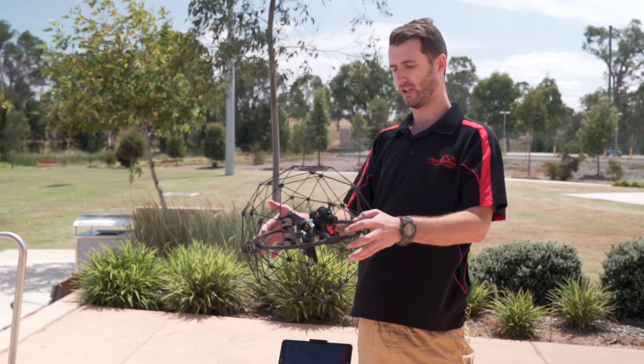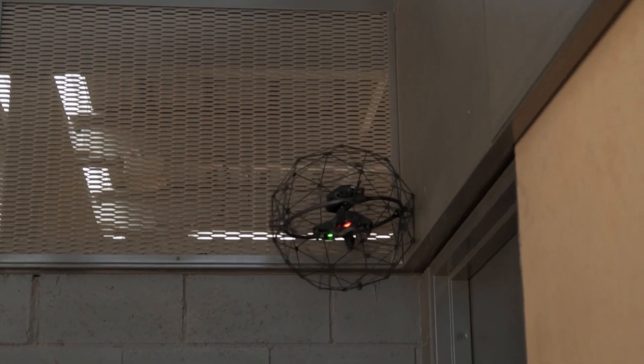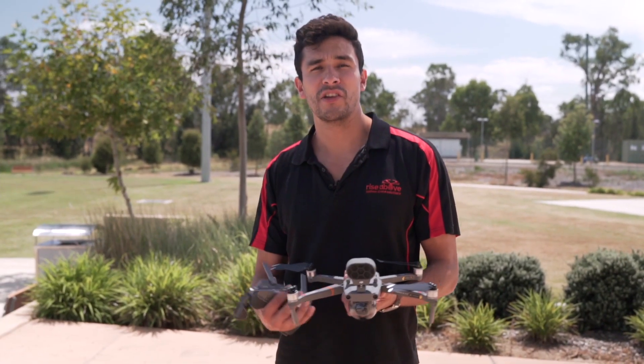The controller for this is very similar to other DJI crafts, so it'll feel quite comfortable to use straight out of the box. This is one of the only drones that's actually safe to fly around people, as it can bump into them and not cause any damage whatsoever. Some of the industries this is being widely used in include oil and gas, mining, and infrastructure — anywhere they're trying to save time and protect people.